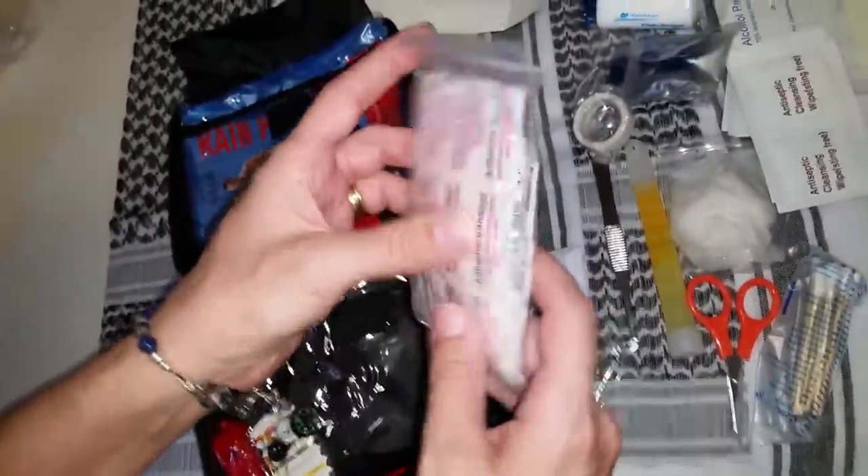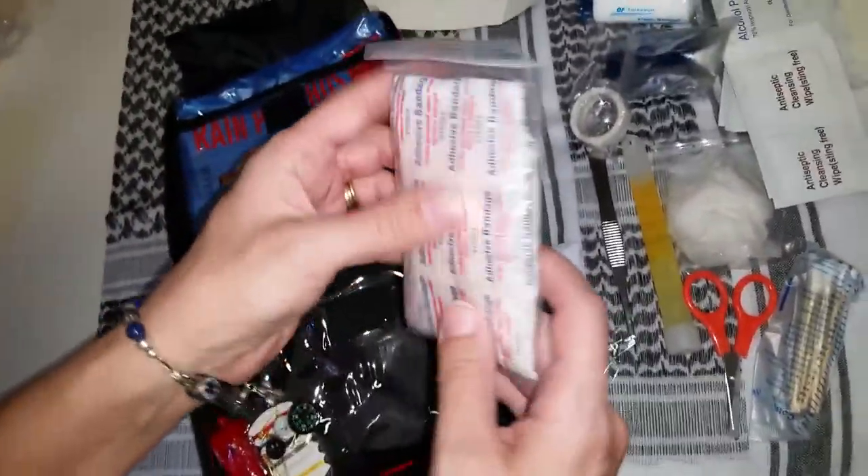Big pack of band-aids, different sizes — looks like some butterfly strips too.